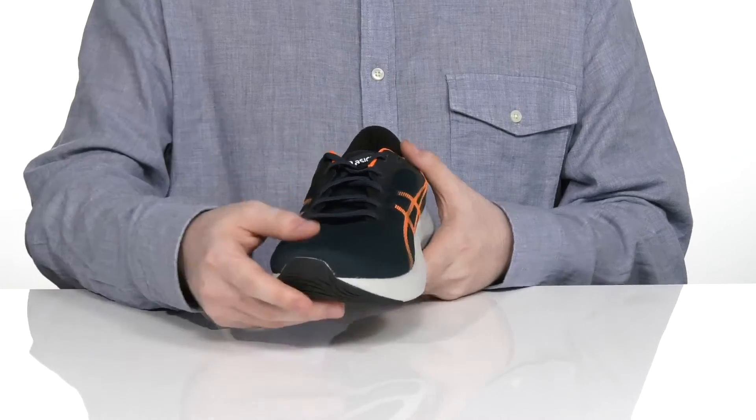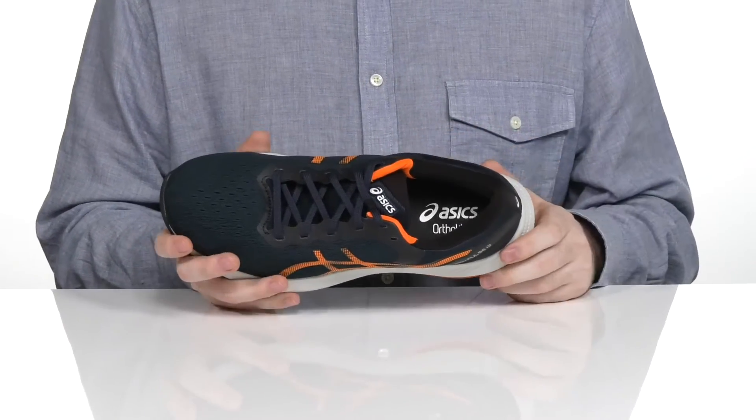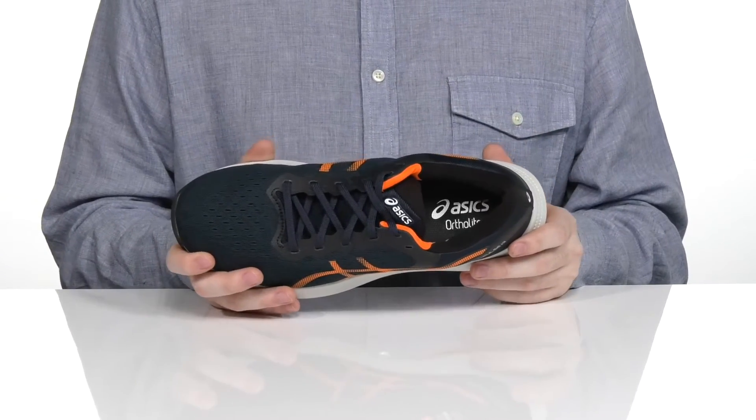With a traditional style lace-up as well as a very padded interior to keep it very secure. The foam footbed in the bottom is Ortholite, giving you lots of memory foam cushioning with every step.